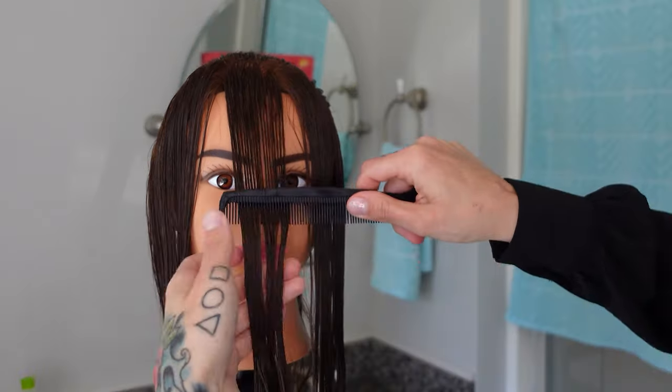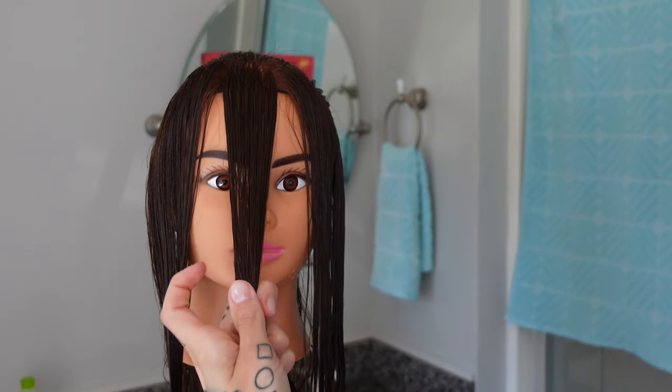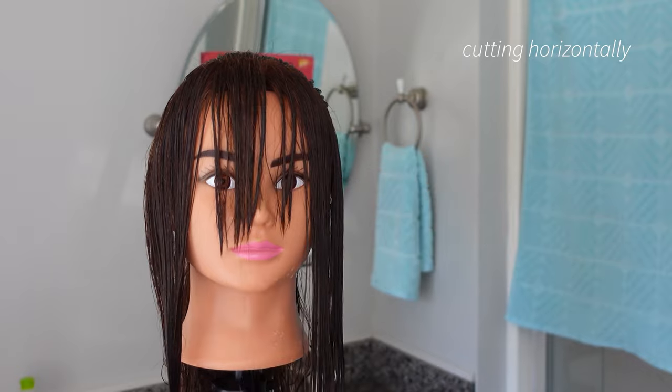We're going to cut in the middle first, straight across, and we're going to find something on her face to use as a reference point. For me, it's going to be the tip of the nose. Comb it down straight, maximum tension. You can grip it like this or like this and you're going in cutting. It's removing length and creating texture at the same time.